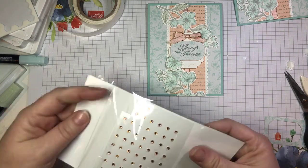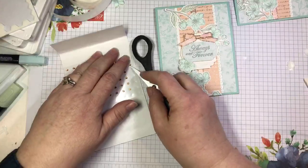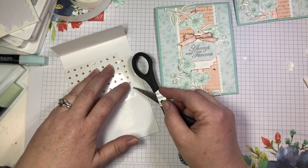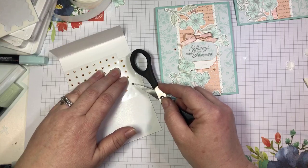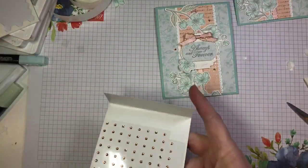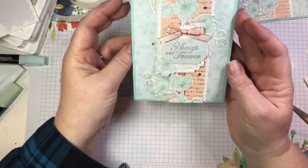The last touch is some more bling. I'm going to add just three little rhinestones. When a lot of people use bling, they kind of overdo it — don't overdo the bling, it loses its effectiveness if you put too many rhinestones on. The human eye likes things in odd numbers — threes, fives, sevens. My go-to number for embellishments is three. And there is your finished card.